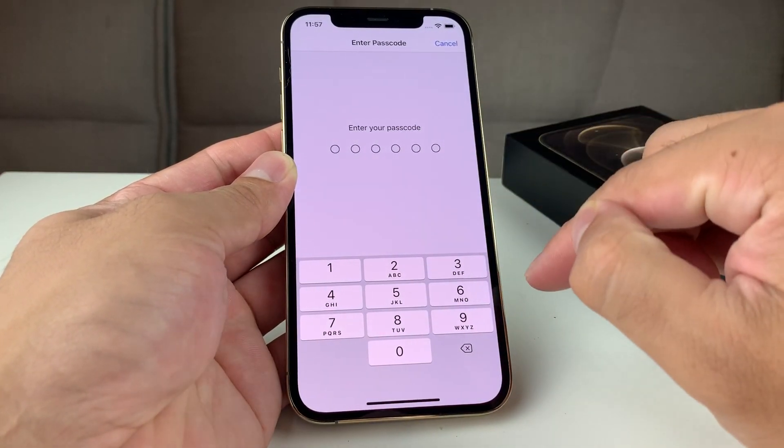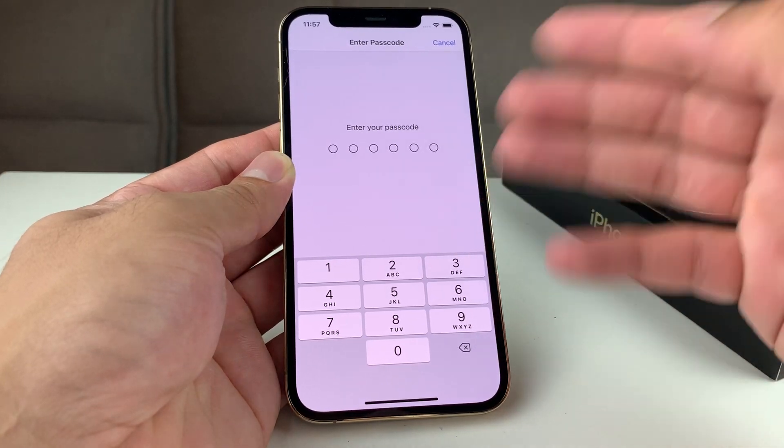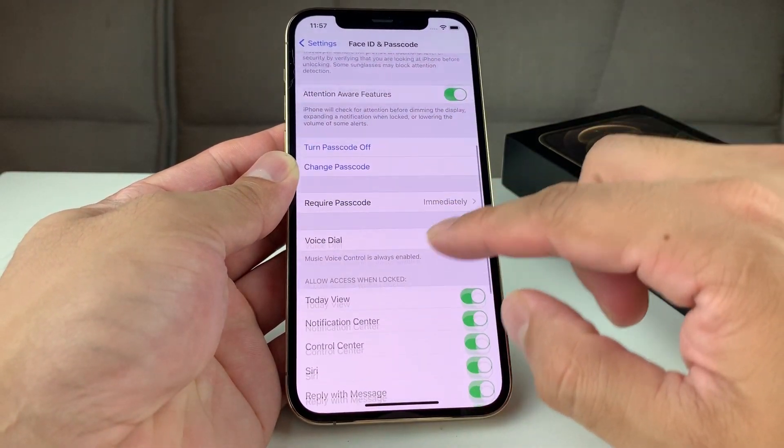Go ahead and click on that. If you already have an existing passcode, it's going to ask you for the passcode. But if you don't have one, it will take you directly to the screen we're going to show you. Once you enter the existing passcode, it's time to change it.